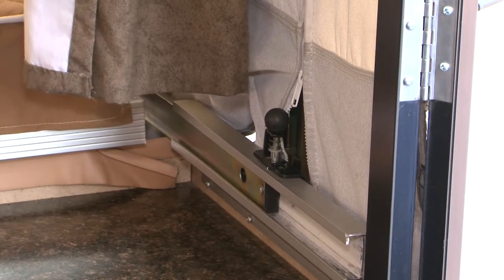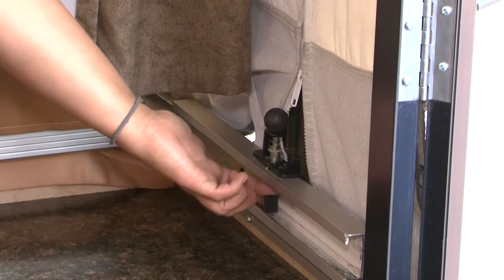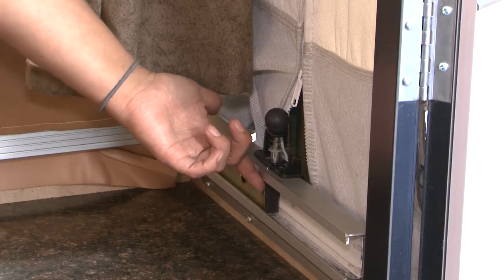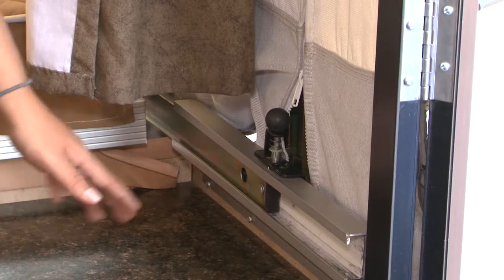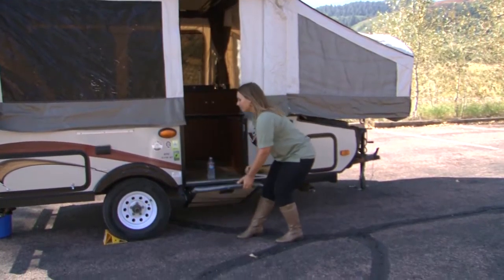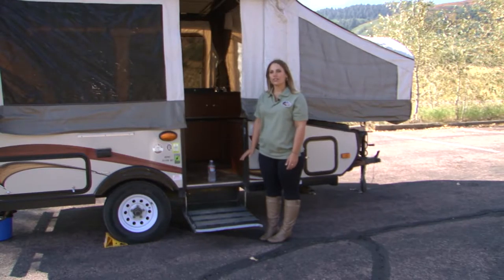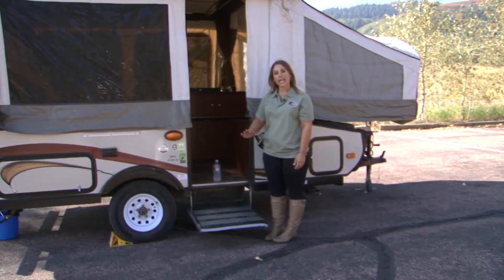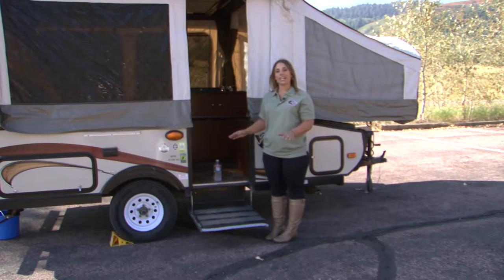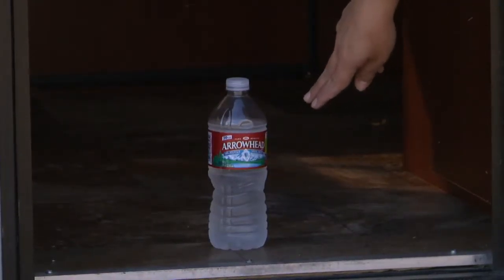After pulling your bed out, verify that the bed pins are locked into the proper position — you can feel underneath to confirm the pin has come all the way through. This ensures the bed is locked in the proper outward position. There is one bed pin on each side for each bed. Note that if you lower your door and it doesn't come out all the way, that's a sign your camper isn't properly leveled from side to side or front to back. You can place a water bottle or glass of water inside to act as a bubble leveler.